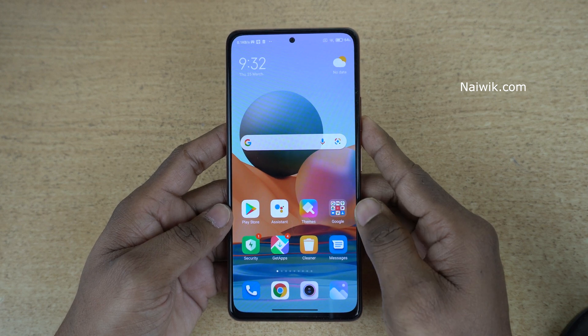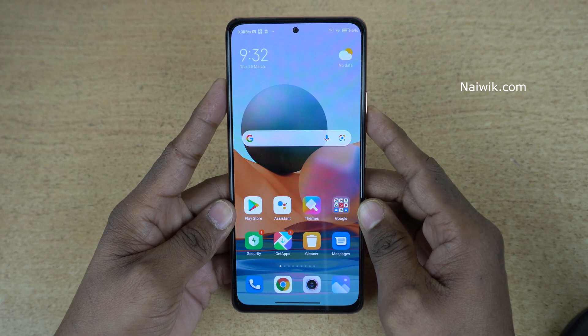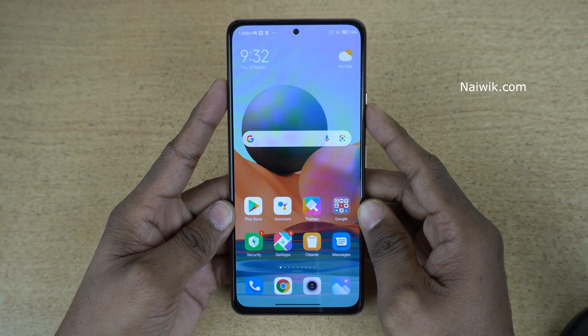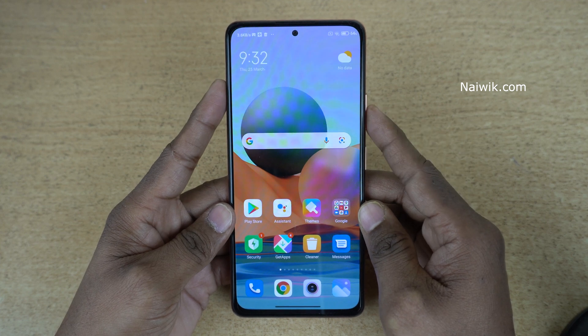Hi friends. In this video I am going to show you how to use the raise to wake feature on Redmi Note 10 Pro Max, which is running on MIUI 12. Not only Redmi Note 10 Pro Max — you can follow the same method on all Redmi phones.